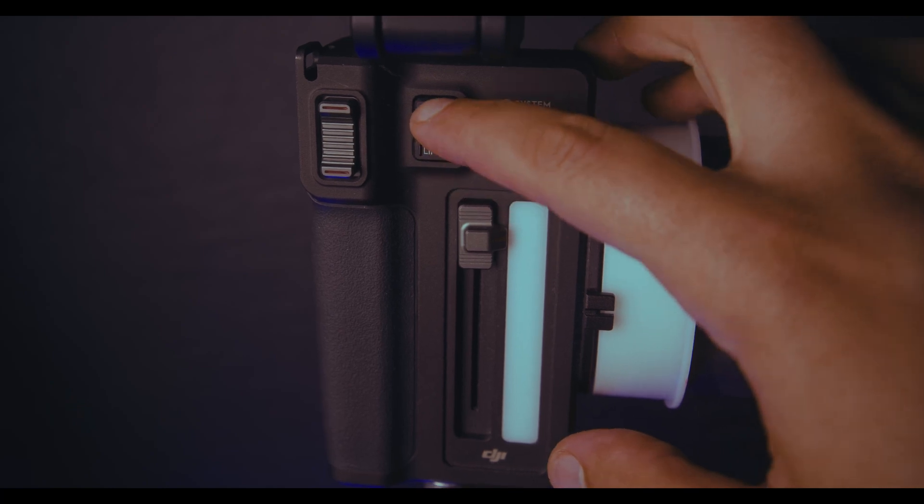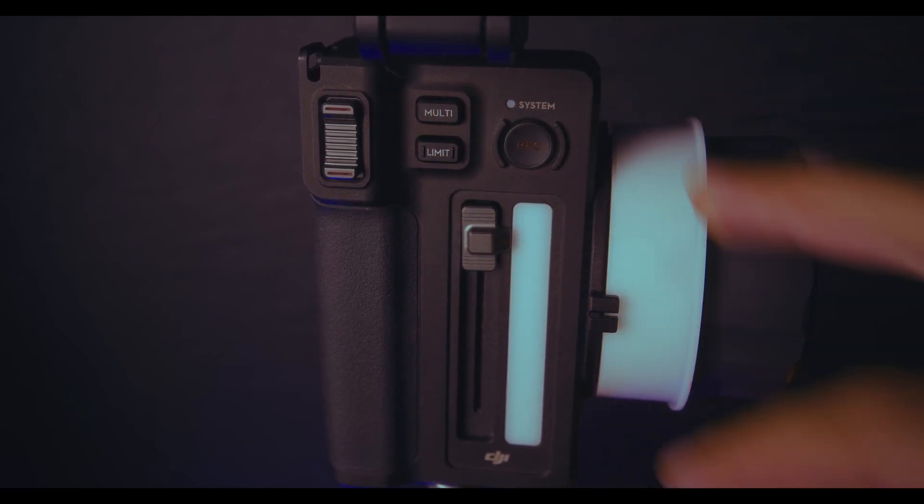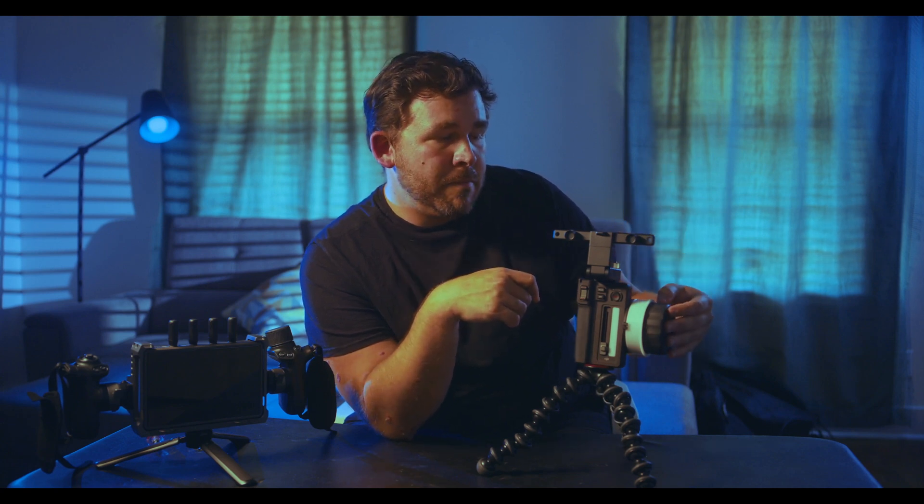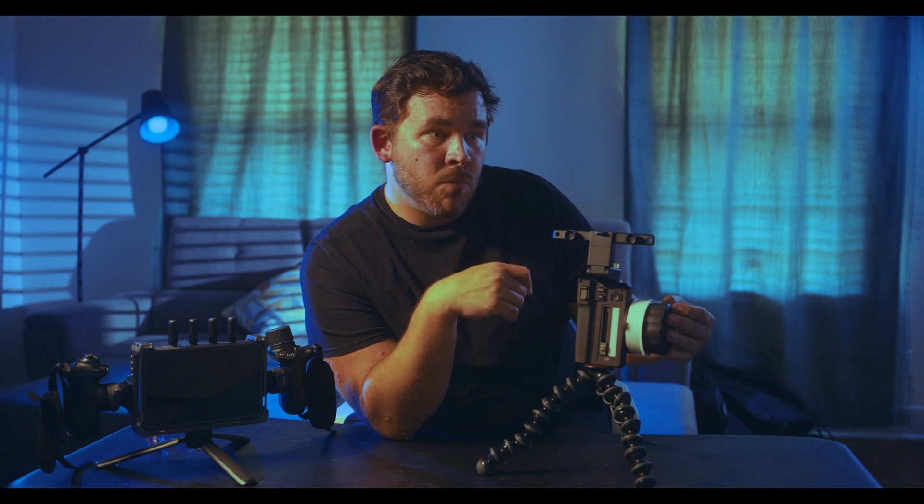Next, you have the multi button. What that will do is similar to the limit button, except that it'll add slight bumps between the two ends of the limit. Those slight bumps are useful if you have to do a more complicated rack focus between different subjects.